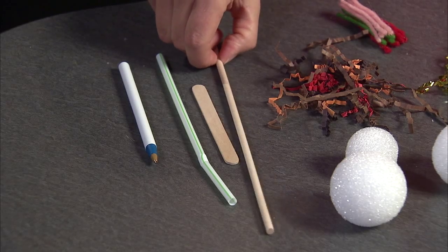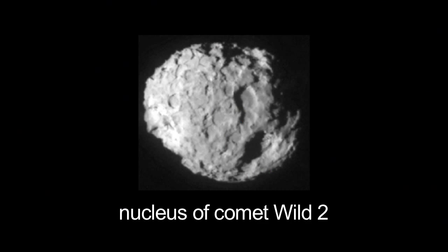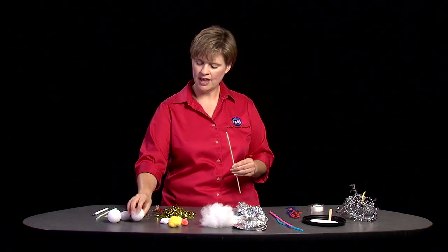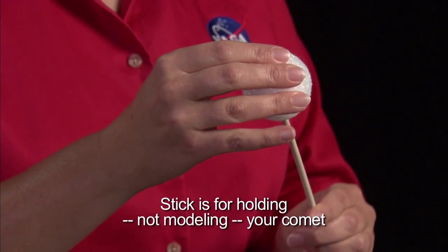You're going to need something to hold your comet with — I suggest some sort of stick. For the nucleus you need something that will simulate a dirty, misshapen snowball. I'm going to use a styrofoam ball that you can stick your stick into.